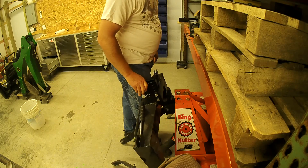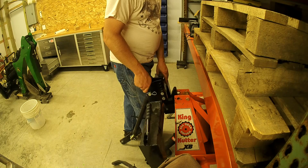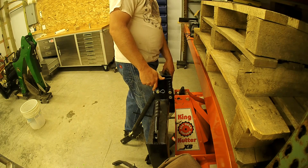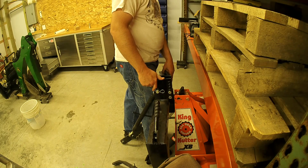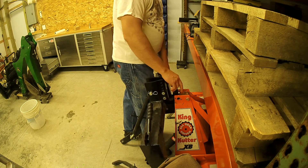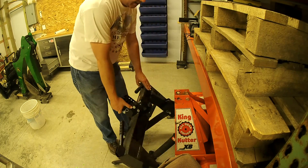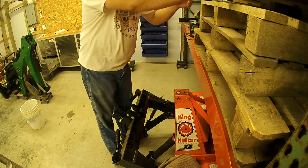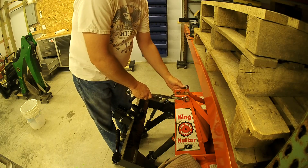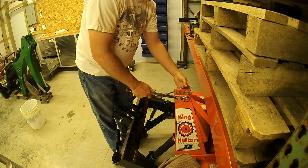I thought about this for a while. I could take a grinder to this piece right here — but who knows, that would have been a lot of grinding. It looks like I would have had to take a half inch off of it. With category one implements I don't think there would have been a strength issue, as that thing is plenty big. But I came up with another idea — I looked at how this was made and it's a regular five-eighths bolt with a bushing on it, so I thought maybe I could just take this bushing off.